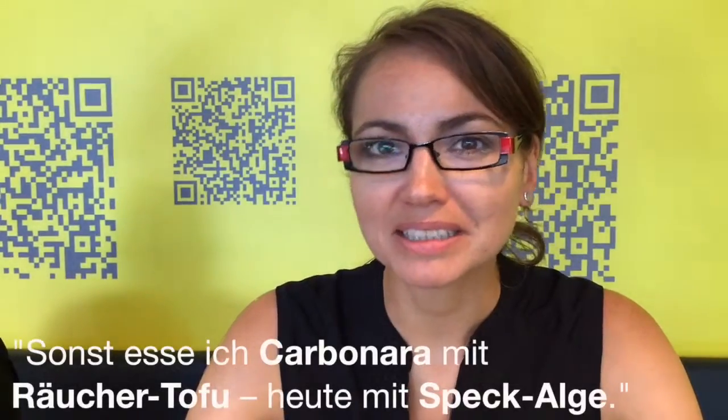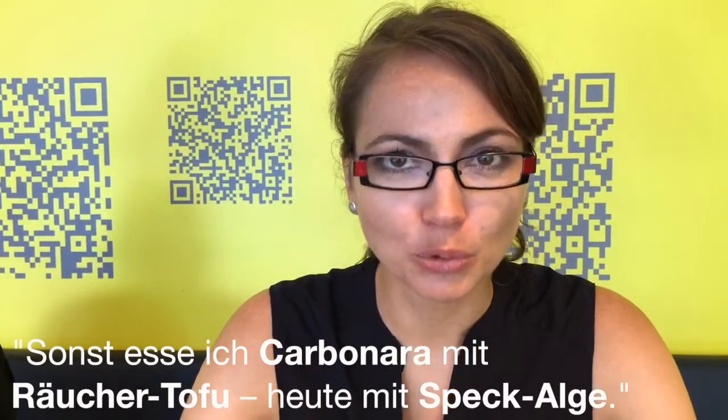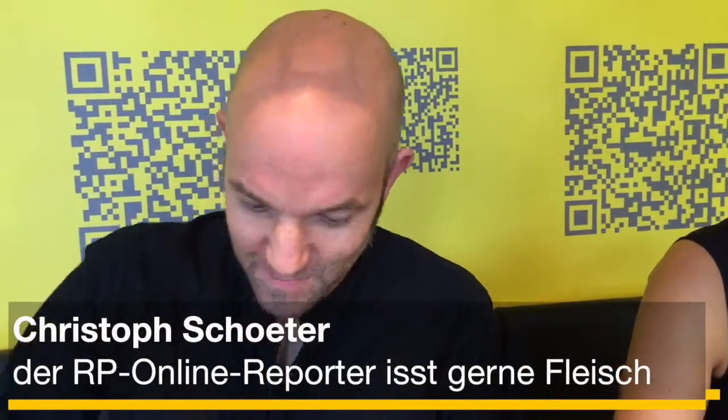Ich sitze jetzt vor dem zweiten Gang. Das ist Spaghetti Carbonara — ein Gericht, das ich bislang nur mit geräucherten Tofu kenne. Jetzt mit Speckalge. Mal schauen, was es kann. Nachdem das Rührei mit Speckalge ein ziemlicher Reinfall war, gibt es jetzt Carbonara mit Speckalge.